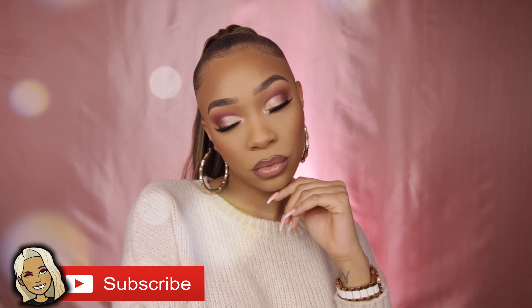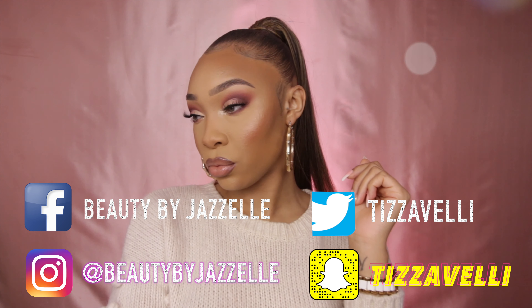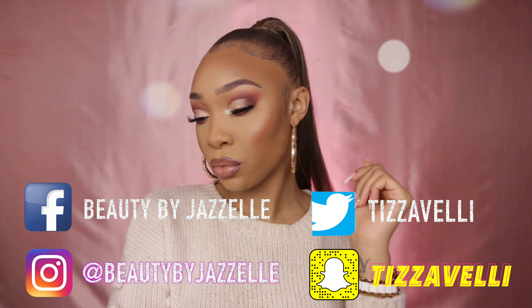And yeah, we're basically done! As I said, this tutorial was super quick — I hope you enjoyed it and it helped you understand how I created this look. Subscribe to my channel, and I'll put my socials in the description so you can hit me up. Let me know what you think. I wish you all a blessed week — see you next time, bye guys!